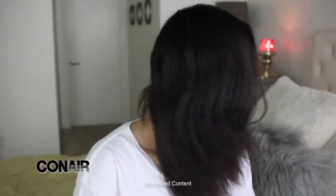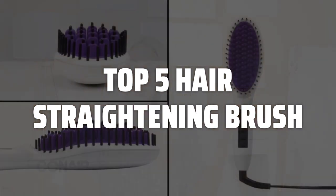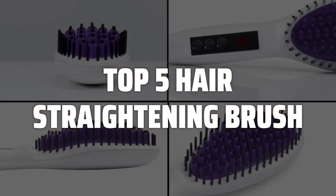To help you find the right model, we've listed the top 5 hair straightening brushes and their key features, plus the things you need to consider to help you choose the best one for you. Links to all products mentioned in the video are in the description below.